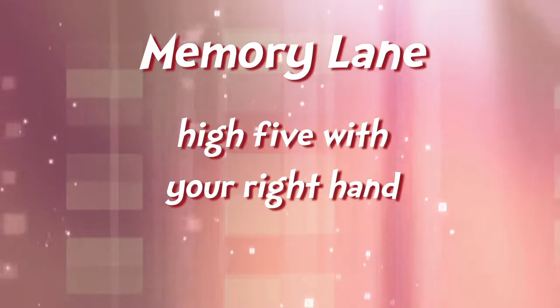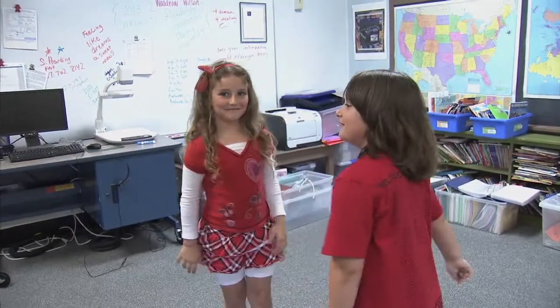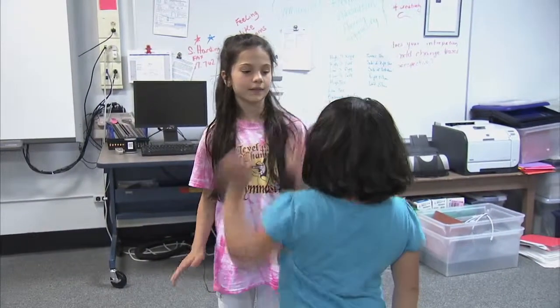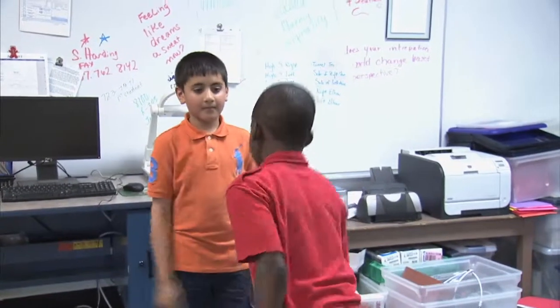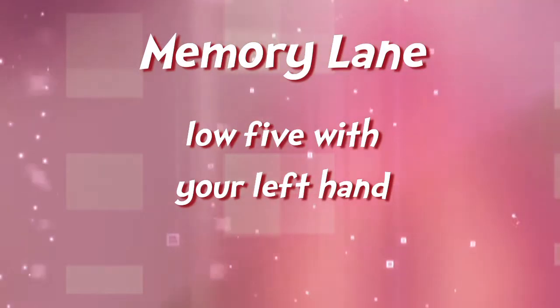First thing I want you to do is high five your partner with your right hand. Go. High five with your left hand. Low five with your right hand. Left hand, low.